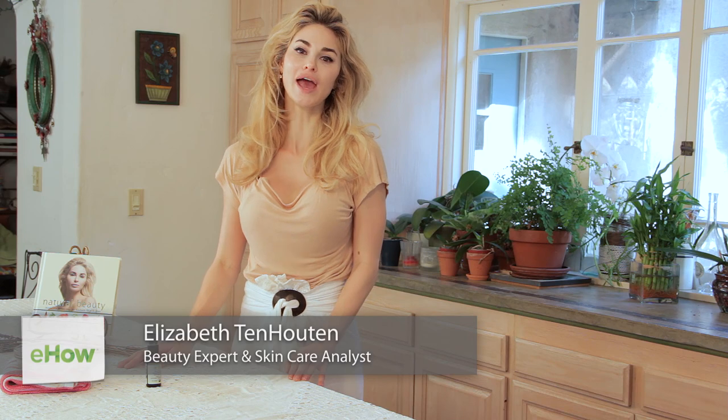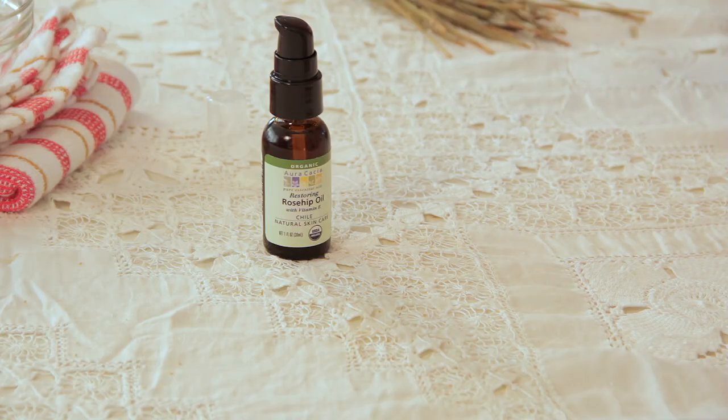Hello, I'm Elizabeth Tenhouten, a beauty expert and author of Natural Beauty Homemade Recipes for Radiant Skin and Hair, and I would love to show you how to massage your face with rosehip oil.